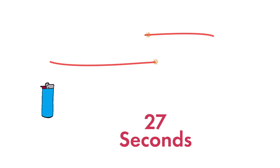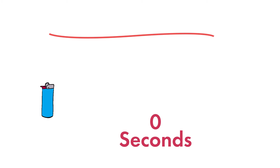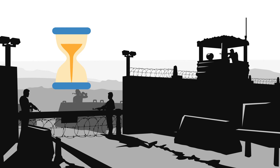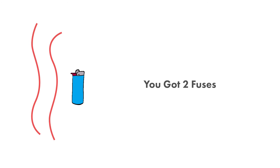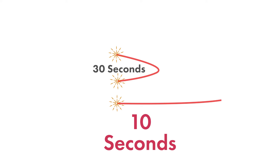The fuse burns for 60 seconds when lit on either end. If you light both ends at the same time, it will burn out in 30 seconds. You have two fuses: burn both ends of the first fuse and one end of the second fuse at the same time.